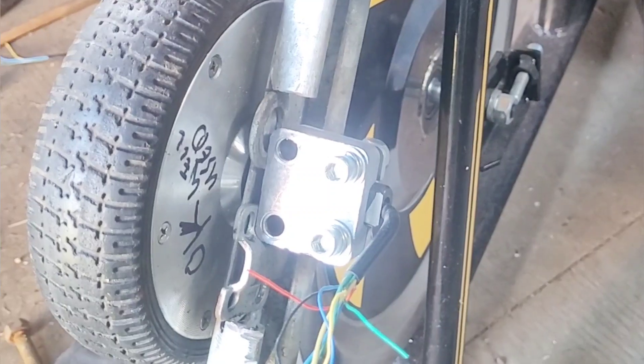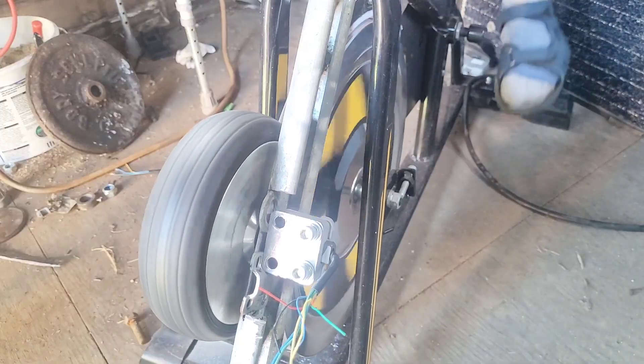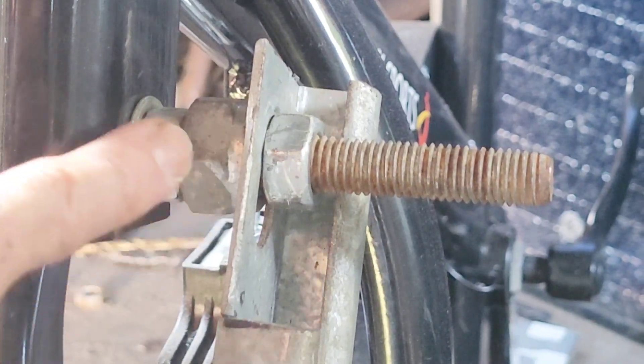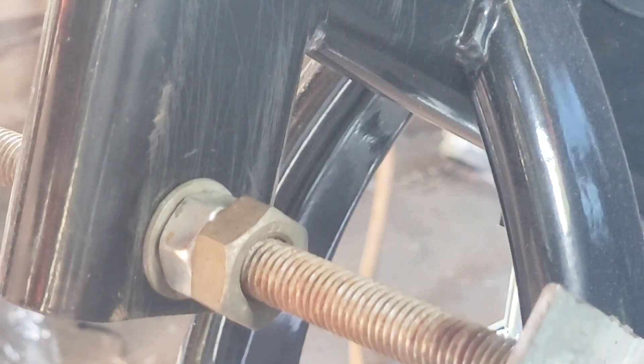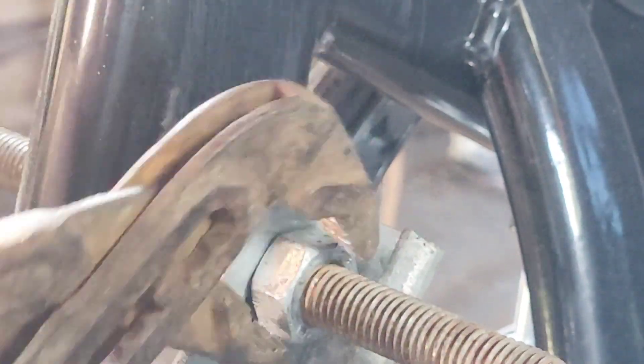I need to undo it because it's too far over that way. We've got a spacer here — I'm just going to get rid of that, which means taking that off, which is a pain. I'm going to try an M14 nut as a spacer; it should be about right. That's going to be spot on — yeah, that feels very good.